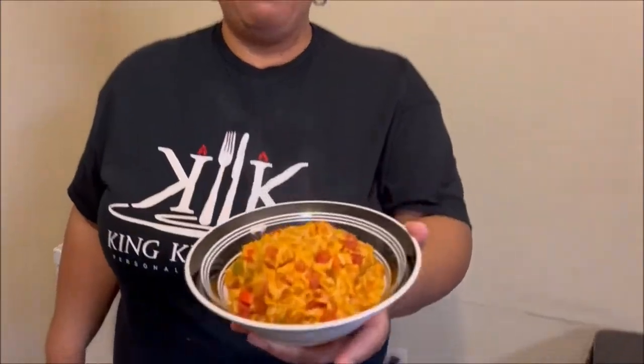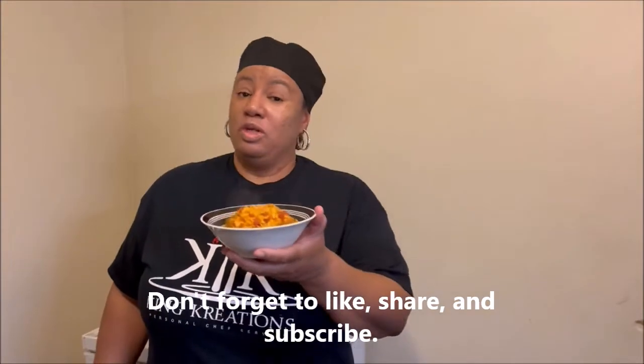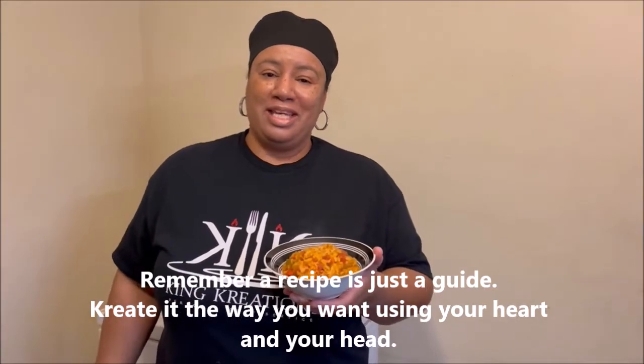Look at that — Spanish rice, AKA Mexican rice. You don't have to have this just for Cinco de Mayo or any Spanish dish; you can add this with any of your meals. I'm Chef Son King with King Creations PCS. See you next time!